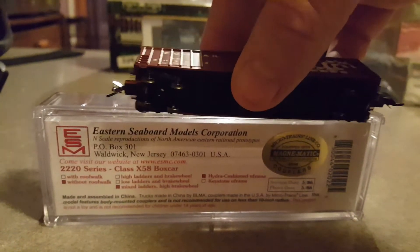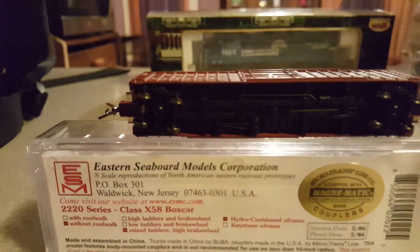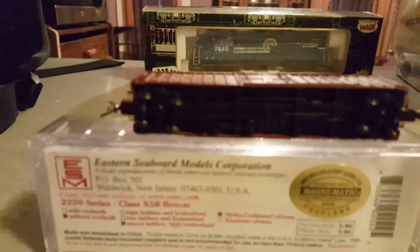Let's look at the underframe. The underframe is highly detailed with brake lines, cylinders, and trip valves. It's also equipped with BLMA's 70-ton roller bearing trucks with metal wheels.